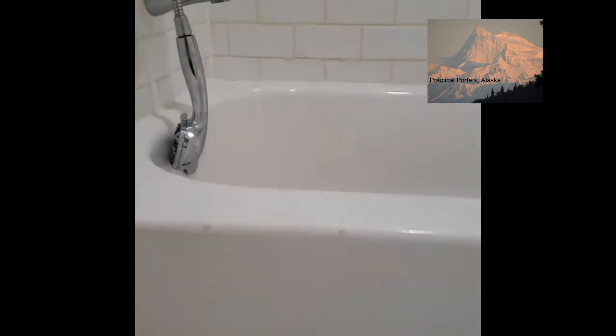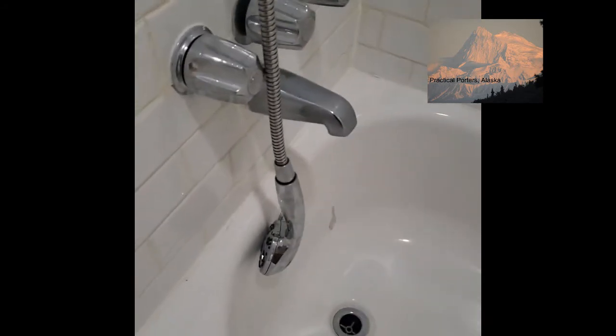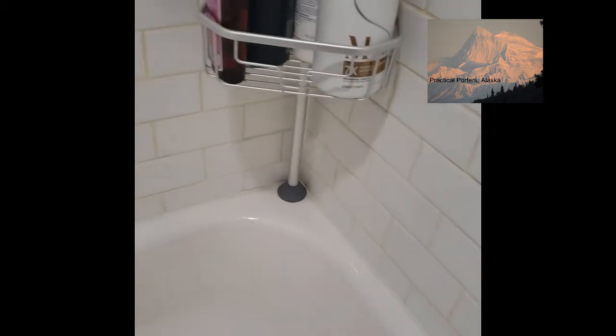It's just a regular cheap metal tub. They shoved rock wool insulation — which is mold resistant — all around the tub, just to keep all the heat in.